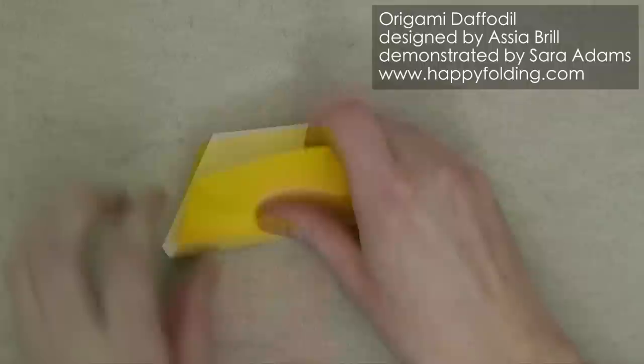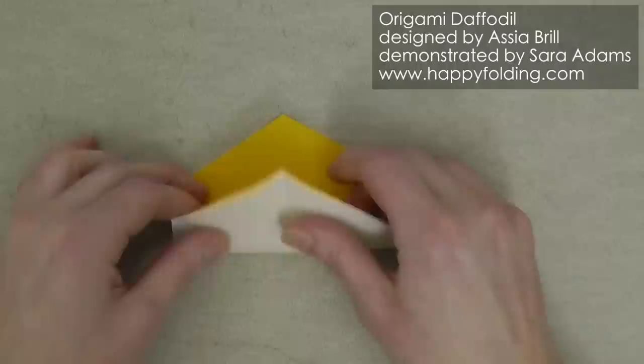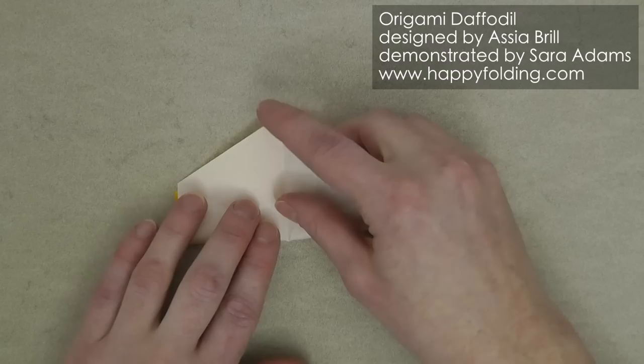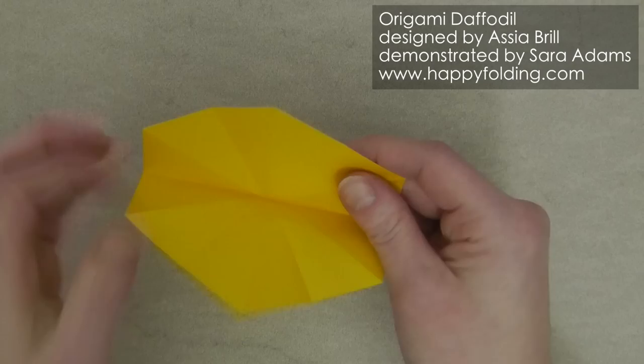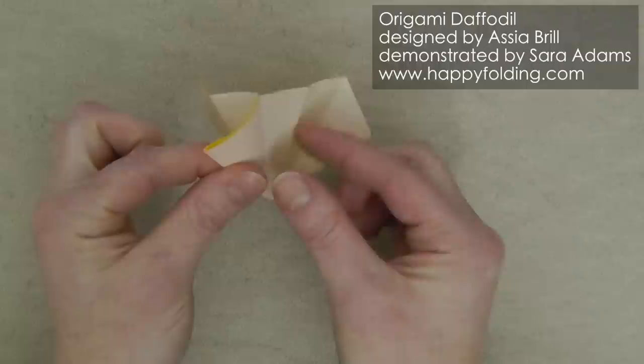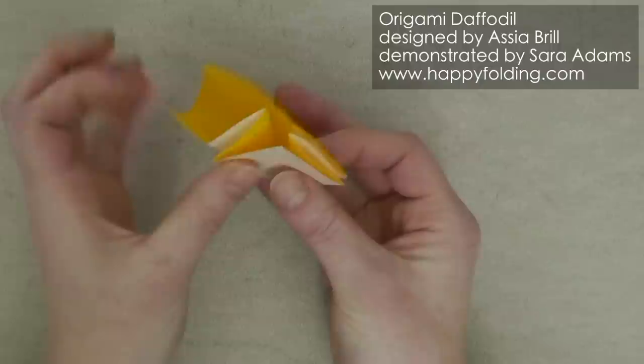Then flip over and add the creases that half each side. And again, if the hexagon isn't cut quite perfectly, simply align the crease lines to get nice precision on the final model. Now we're going to collapse this into something like a preliminary fold but on a hexagon, with mountain folds, then valley folds next to it, and then mountain folds again, going along the crease lines in the direction they're in.